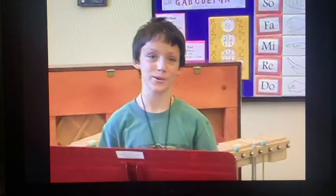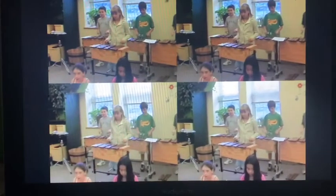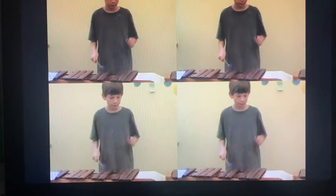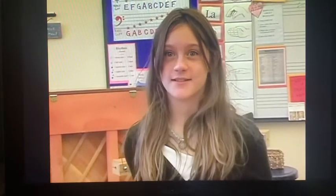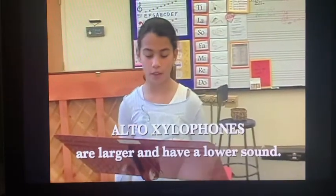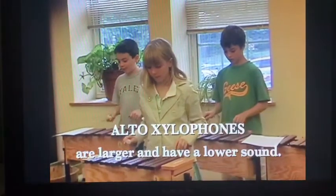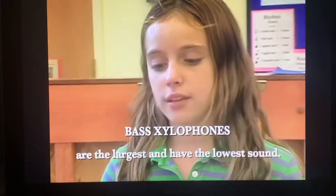Next, we have the xylophones. The xylophones have wooden bars. There are alto xylophones which are the smallest and have the highest sound, and there are bass xylophones which are the largest and therefore have the lowest sound.